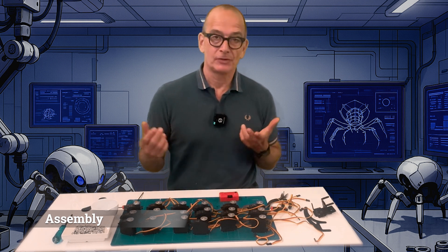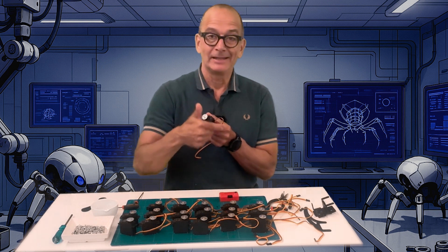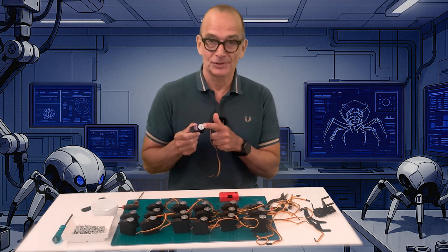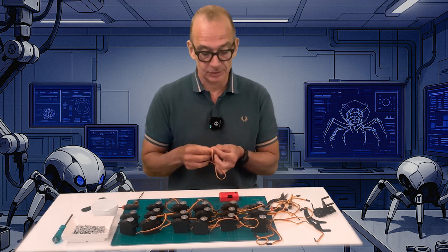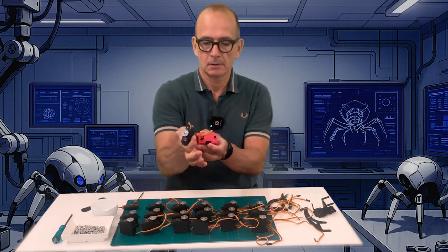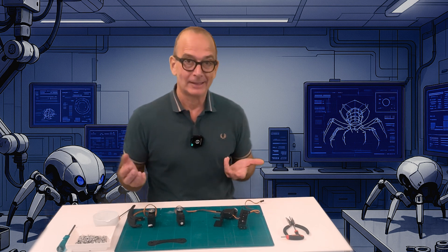Now that I have my 18 servos for the 6 legs it's time to assemble the frame. The servos can rotate about 180 degrees, so before assembling anything it's really important to ensure the servos are in the center position. The easiest way to do this is with a servo tester, but you can also do it with the servo controller. When I started assembling I made the mistake of assembling all six legs the same way, but I noticed from the shop photos that the legs on the left and right side are actually different. I had to take some apart and reassemble the legs on the left side only.